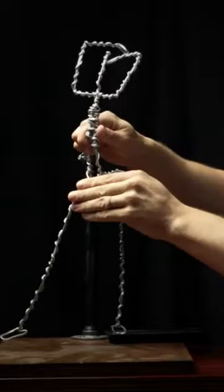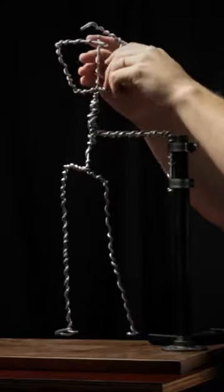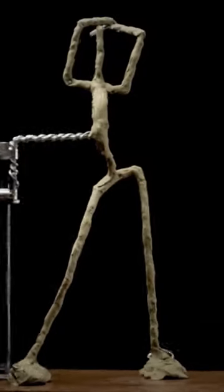Here's how to sculpt a person. Build a wire armature. Get your references. Pose the armature. Cover the armature in a thin layer of clay.